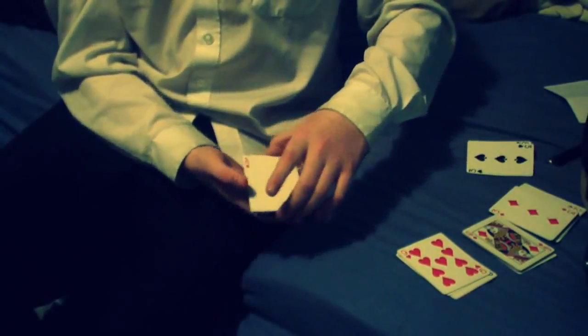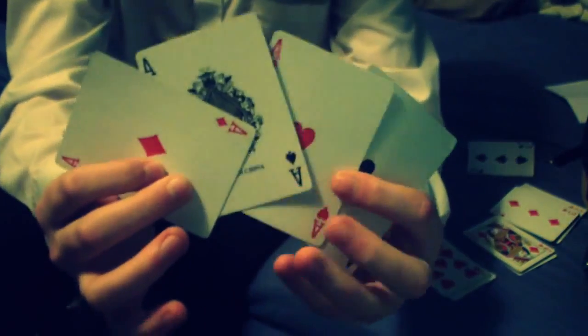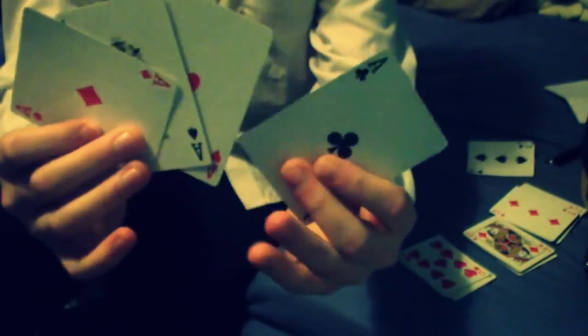So now we're left with four cards. If I turn them over, give them a wave, it will turn to aces. And there are the four aces. That's magic for you.